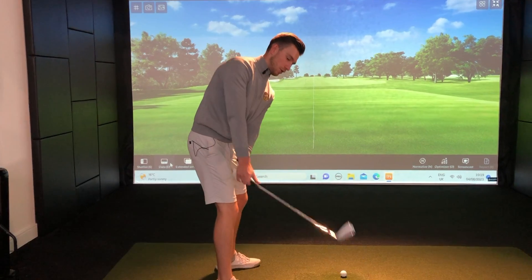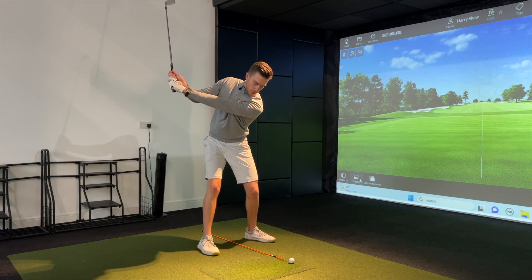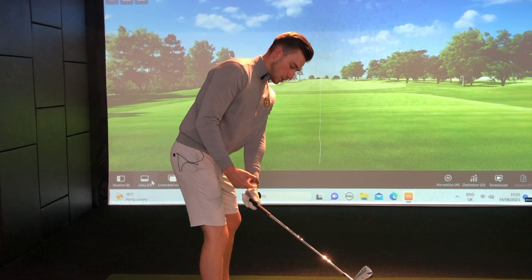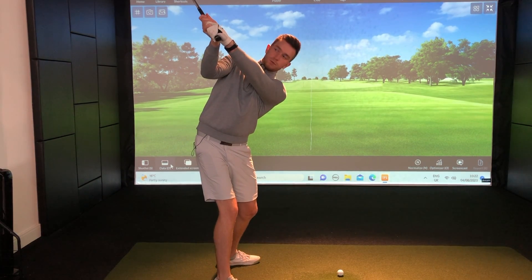Comment down below which tip you're going to be prioritizing at the driving range — is it going to be the takeaway drill or the bonus tip of pushing the hands further away? Comment down below and we'll see you in the next video.